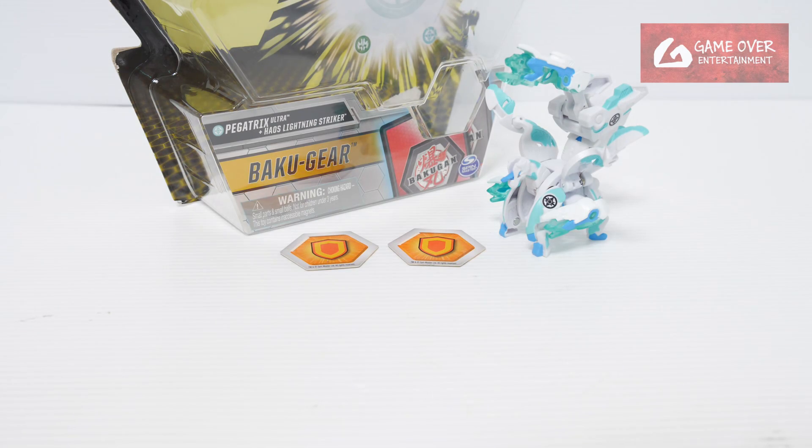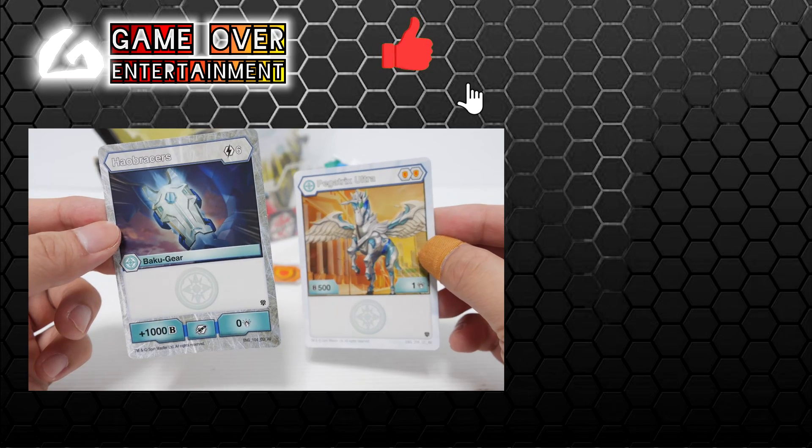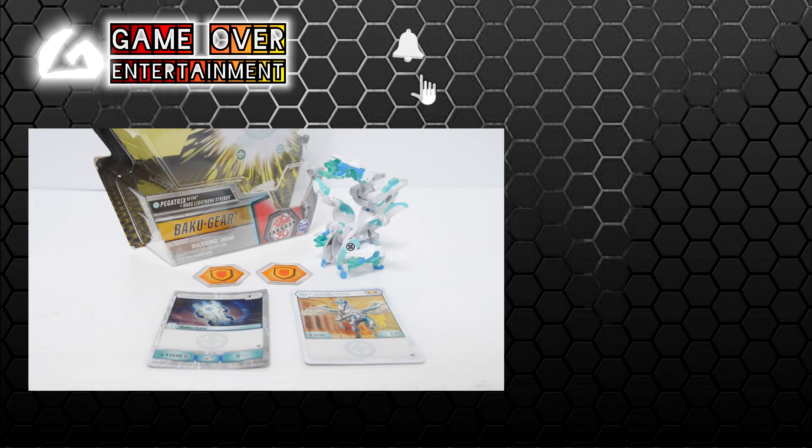This is Chaos Pegatrix Ultra with the Bakugia Lightning Striker. This has been my unboxing of Chaos Pegatrix Ultra — we have these 2 cards: the character card and the Bakugia card. Thanks for watching. If you enjoyed this content, please click the like button and subscribe. See you next video. Thanks, bye.